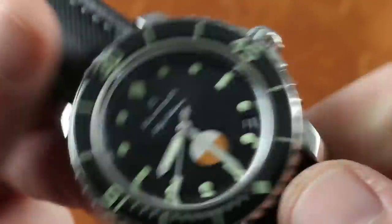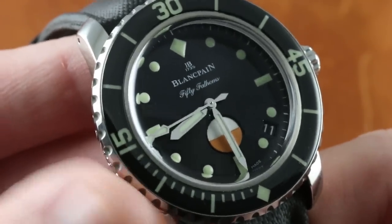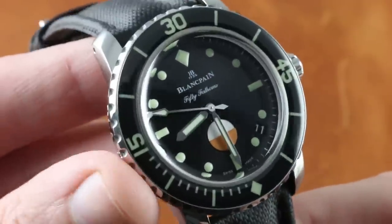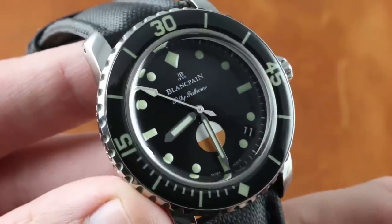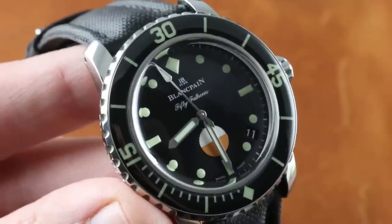It's the perfect companion to a historically evocative tribute that is, nevertheless, a 300-meter diver. This one is ready to get wet and wild while evoking history. Why choose a vintage watch that can't dive? Why choose a modern watch that's too large? Have the best of both worlds in this Tribute to Milspec. See it and make it yours on the Watchbox.